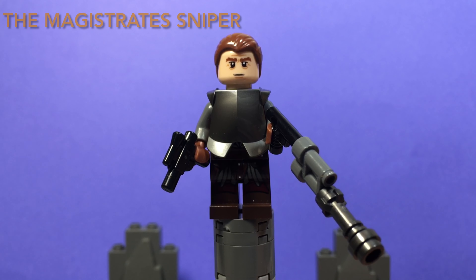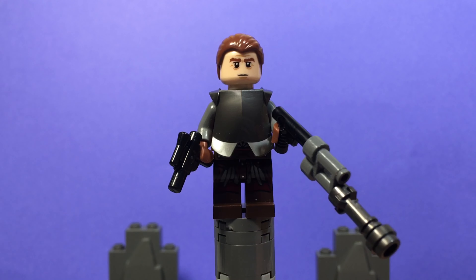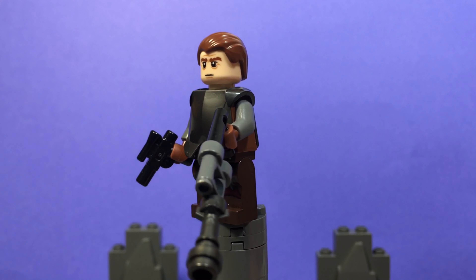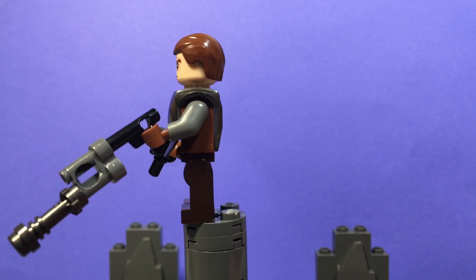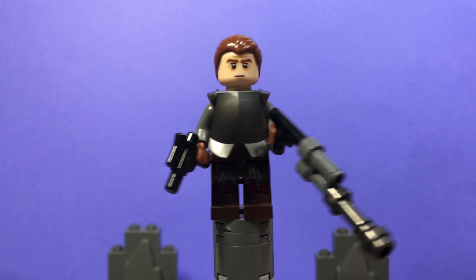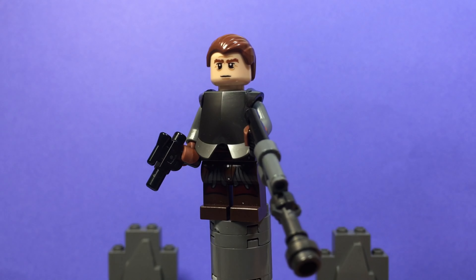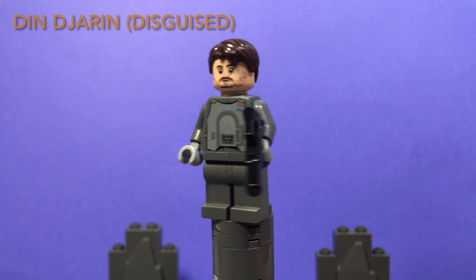Here we have the Sniper from the Mandalorian Season 2, Episode 5, The Jedi. This minifigure has a light brown torso with grey arms and light brown hands. His pants are from the Lord of the Rings Uruk-hai minifigure, and I used Uruk-hai armor for his armor as well. He uses Gimli's face and slick-back light brown hair. He comes with two accessories: his sniper rifle and the gun he pulls out just before he's shot by Mando.